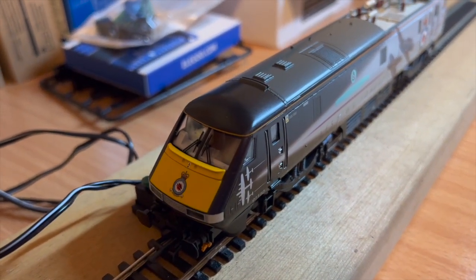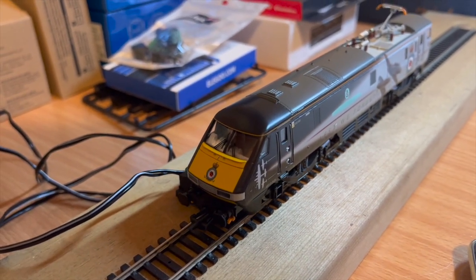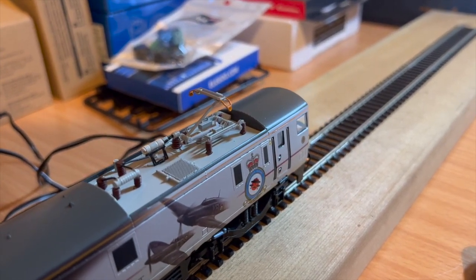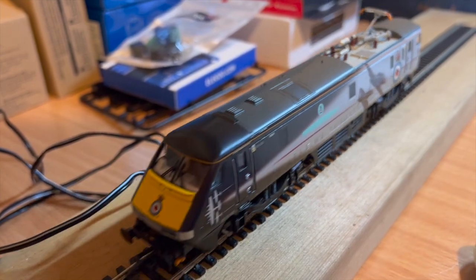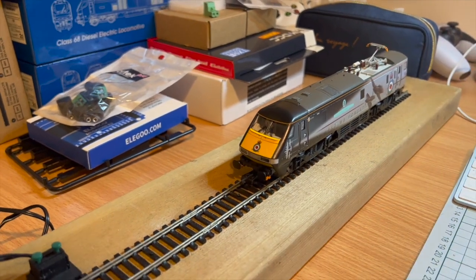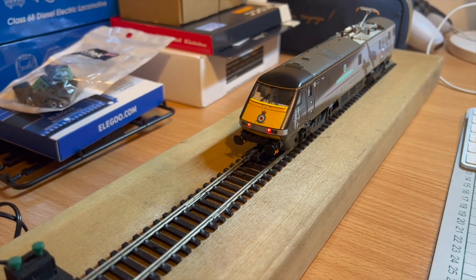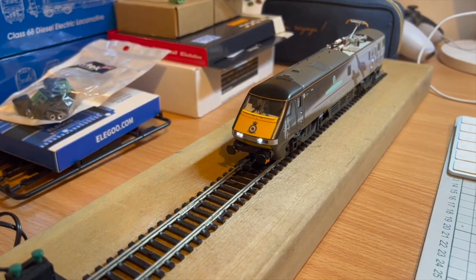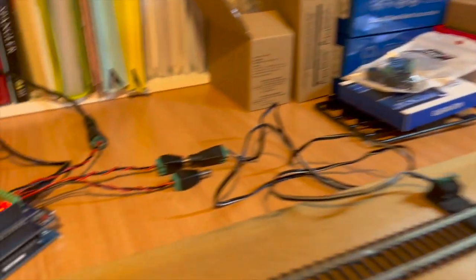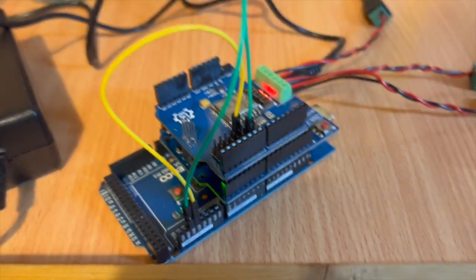How about the sound? And the motion? Yes, there we are — it goes as well. Stop it, reverse it. Can't do very much of course because of a very short bit of track. So there we are — it's all working. I'm actually able to control my loco using my DCC-EX command station which I've built. I'm quite pleased with that.